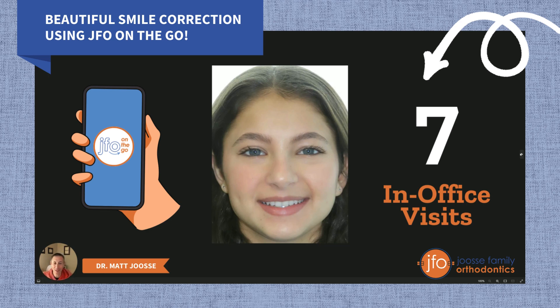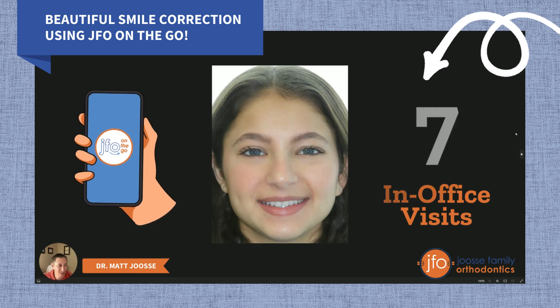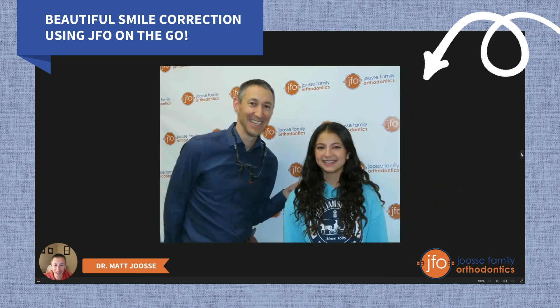If you're interested in our JFO on-the-go program, please ask us about it. We love to talk about it and we think it is just a great treatment tool for our patients. Here's Leah and I celebrating her Invisalign off appointment — we're just so proud of this girl. Every great treatment result, every great smile like this has a partner in treatment. It's not just my expertise, but also having a great patient who does everything we ask of them. Thank you, Leah, for being an amazing patient. We're so happy for you — you have a beautiful smile.